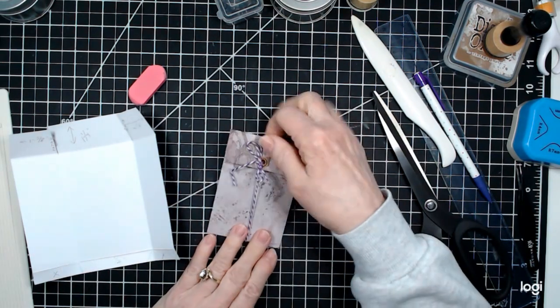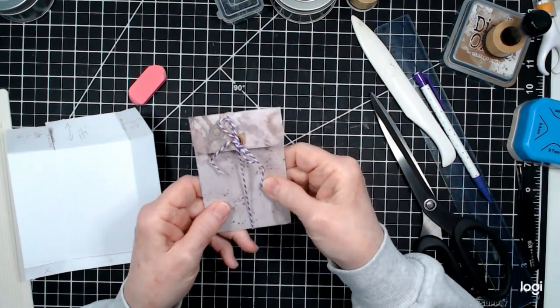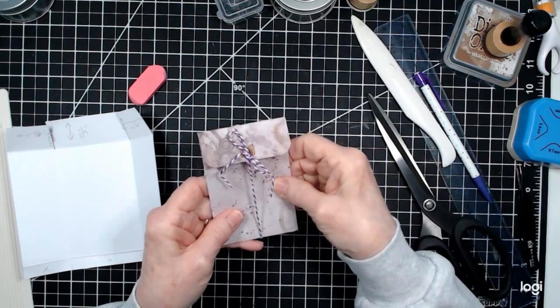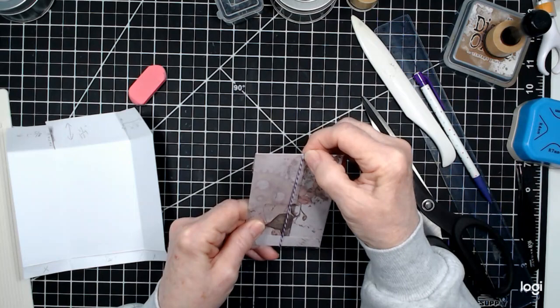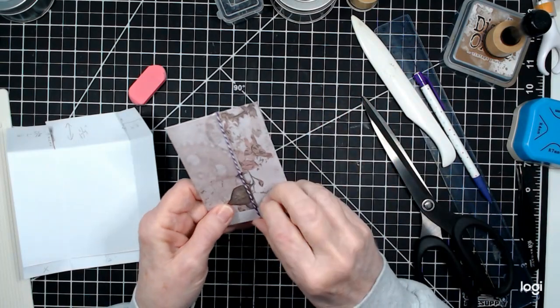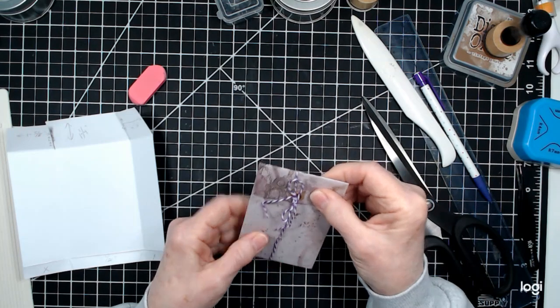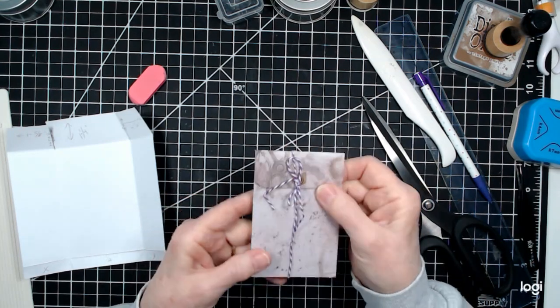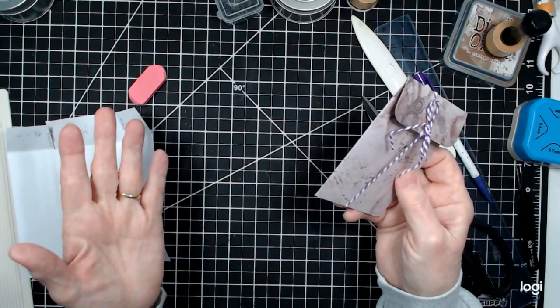Today we are going to make coin pockets, but not just the usual coin pockets. They are going to have the flap on the smooth side — typically they are on the seam side, but not this time. And we're going to be putting hardware, hole reinforcement, baker's twine, you name it.